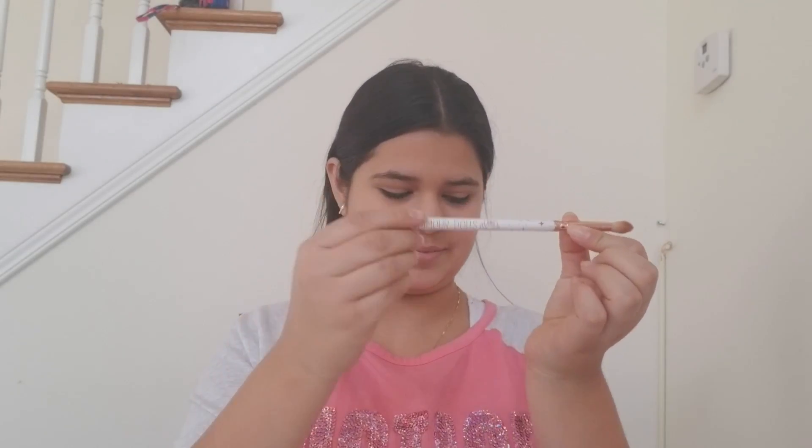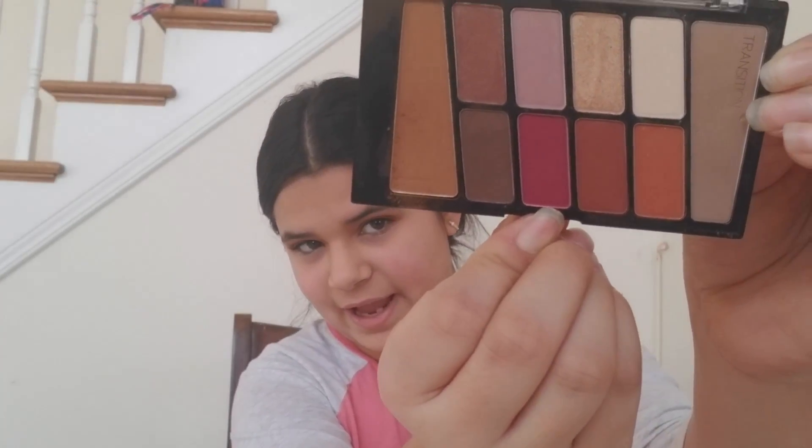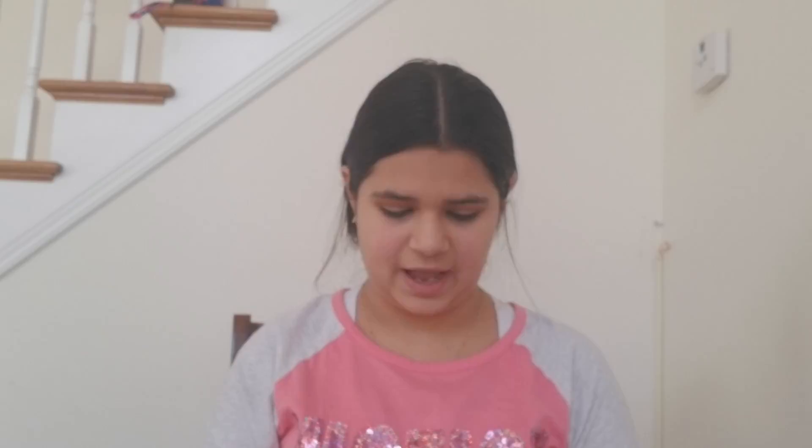I'm using this Glamour Dolls blending brush. Now I'm going to be going in with this pink color for my outer V, and I'm using this e.l.f. eye crease brush.